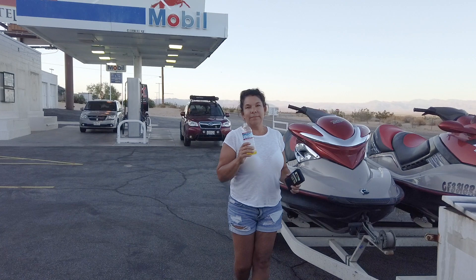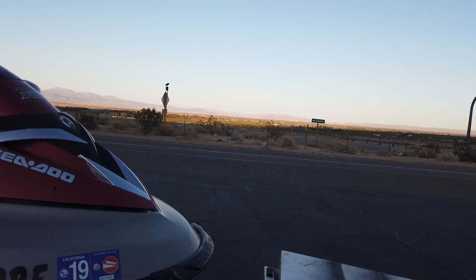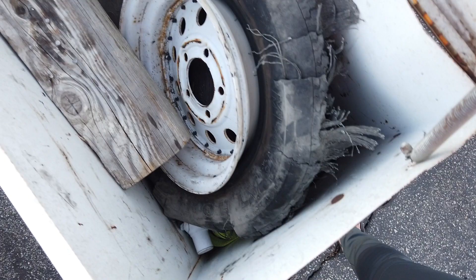I'm coming back from Tahoe with two flat tires. One I had a spare for; the second one, not so much. I wasn't prepared for two flat tires — only one spare.